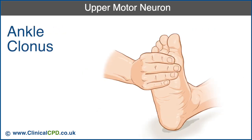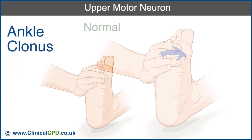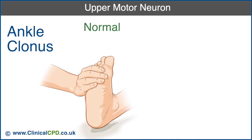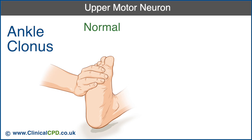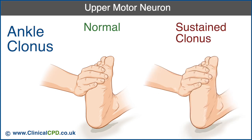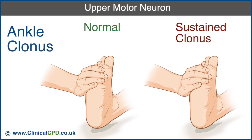To check for ankle clonus, move the foot up and down a few times and then sharply dorsiflex the ankle and maintain the pressure. Normally, there is no response, but occasionally a few beats of alternating flexion and extension of the ankle may occur. However, sustained clonus, such as five or more beats, is considered abnormal and indicates upper motor neuron involvement.